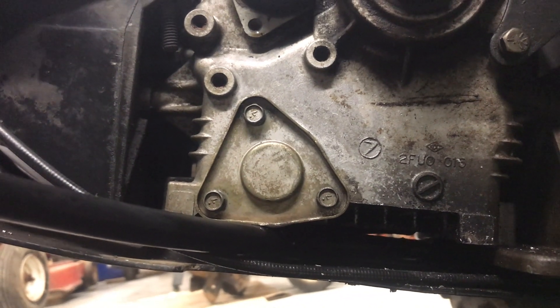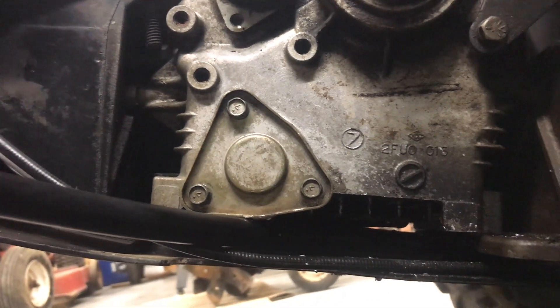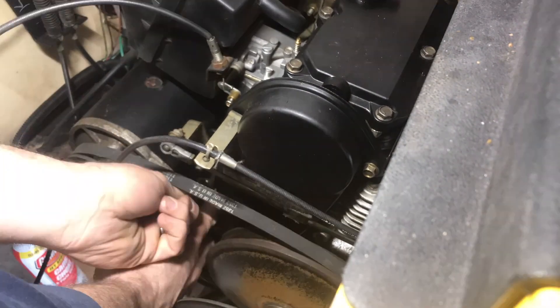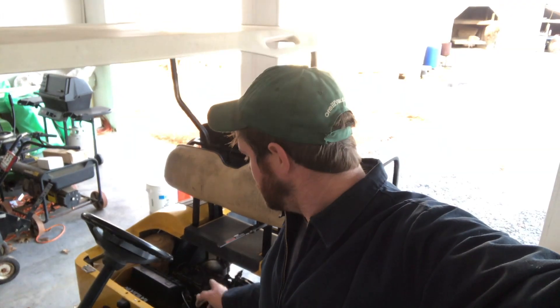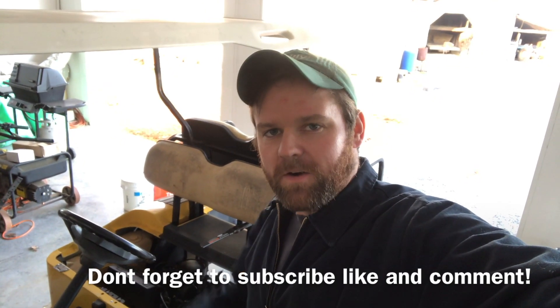Those bolts are reinstalled with new threads — I was able to torque them down where they should be. All that's left to do is top it off with oil. This engine holds one and a half quarts — two-cylinder Robin EZ-GO 295. Those bolts are run in tight, that O-ring should be sealed now, and I believe we've got it fixed. Y'all have a good one, thank you for watching.